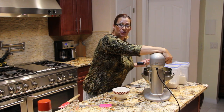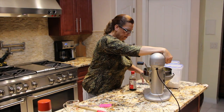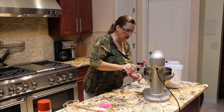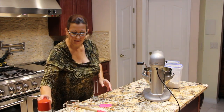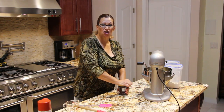I'll turn my mixer up a little bit. To my mixer I'm going to add in one teaspoon of vanilla extract, and one can — which is 16 ounces — of the chocolate syrup.